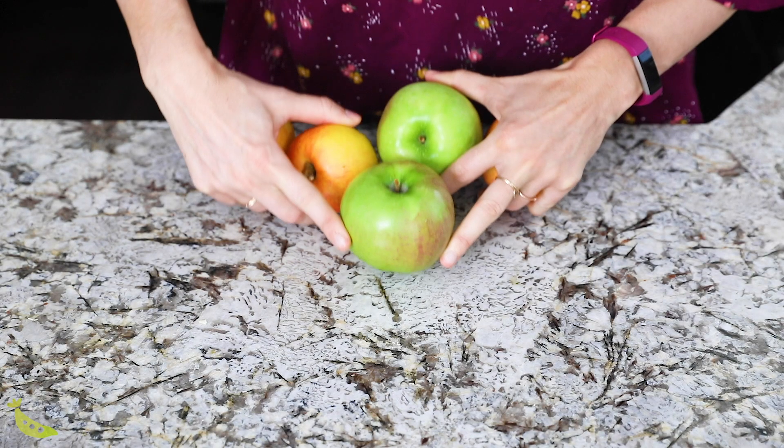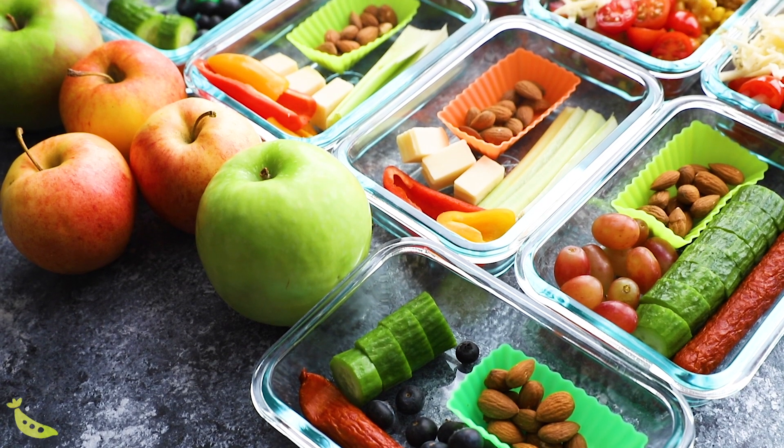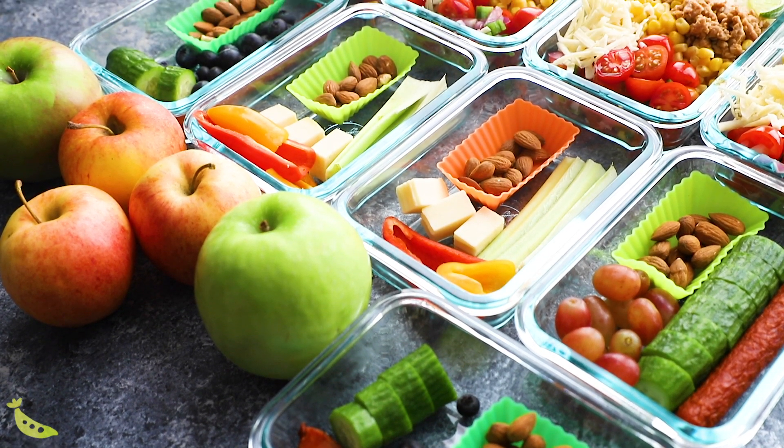Our snacks this week are even easier than last week. For our first snack option, we're just going to pick a fruit — pick your favorite. I love apples, so I'm going to be eating apples for my snack this week.